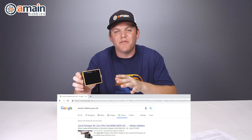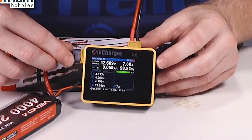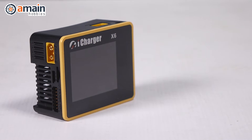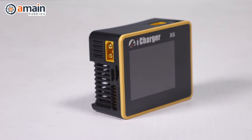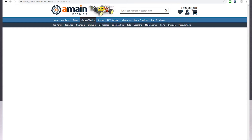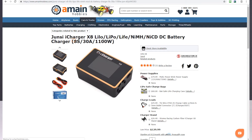The next charger on our list is the iCharger X6 from Junsi. This impressive little charger can output up to 30 amps and up to 800 watts of power, all in a small three and a half by two and a half inch size with a one and a half inch thickness. The weight comes in at about six ounces. For size-to-power ratio, the X6 is king in DC chargers. Junsi also offers the X8 that bumps power up to 1000 watts for the most demanding needs.